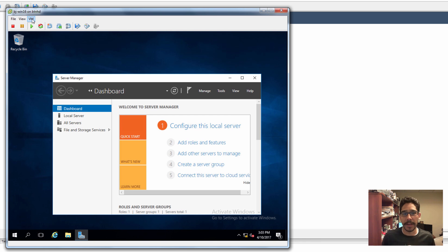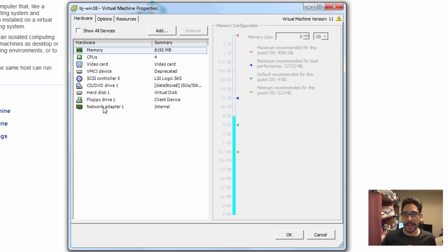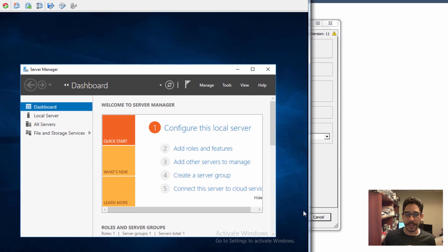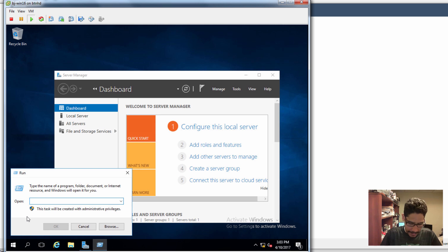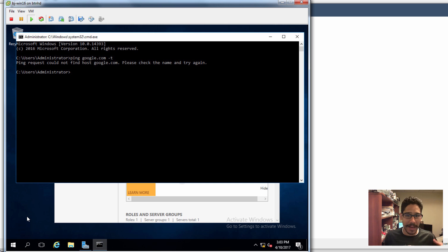I have a virtual machine here. If I click on VM and go to Edit Settings, within the network adapter it's assigned to 'internal', but internal doesn't have any type of internet access. So if I do a CMD and ping Google with a dash-T, it cannot be resolved because there's nothing.